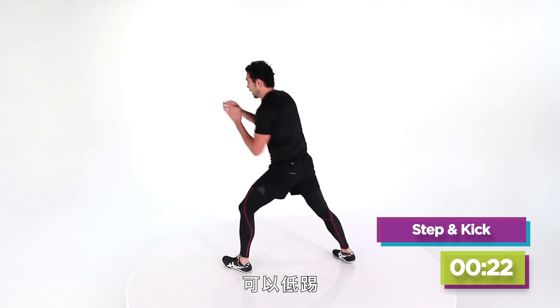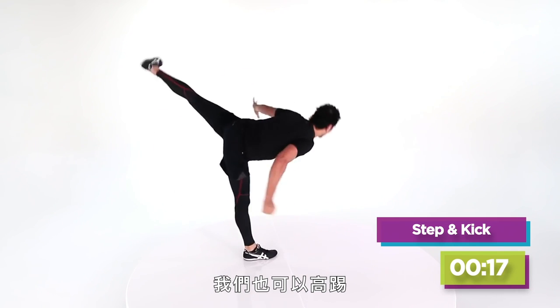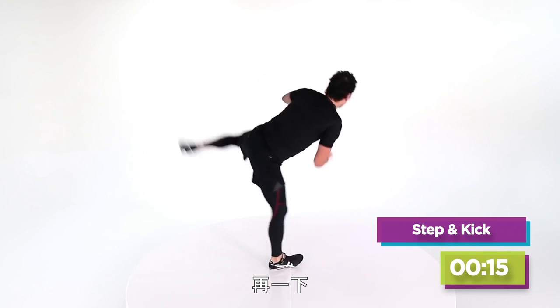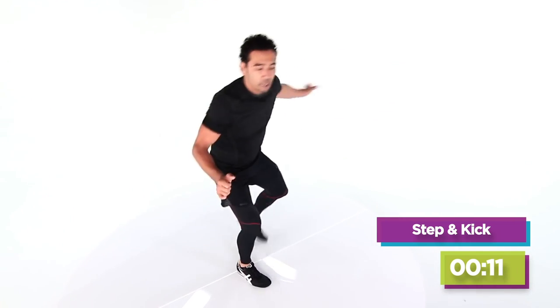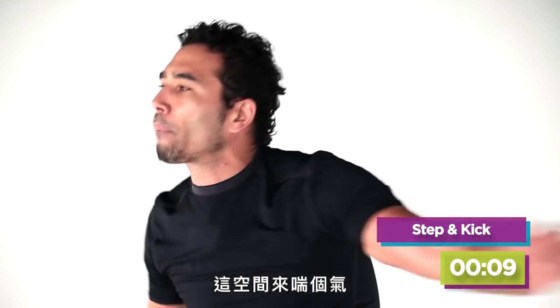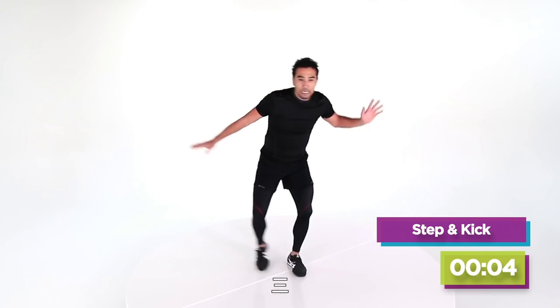Four more, here we go. I could do a low kick, a medium kick, or get up into a high kick. We've got one more — step out. And a little breather here. Four more, three, two, and one.